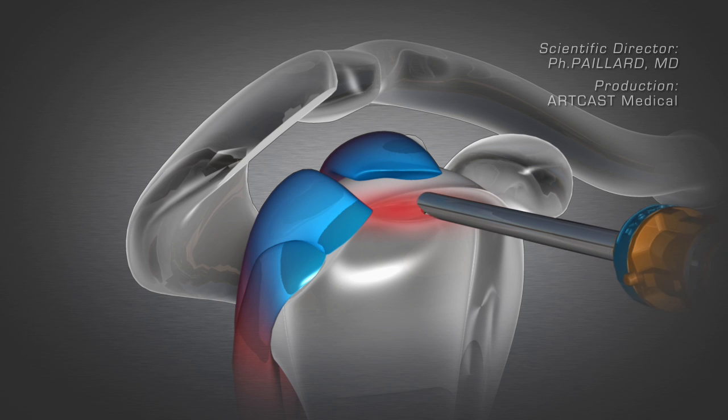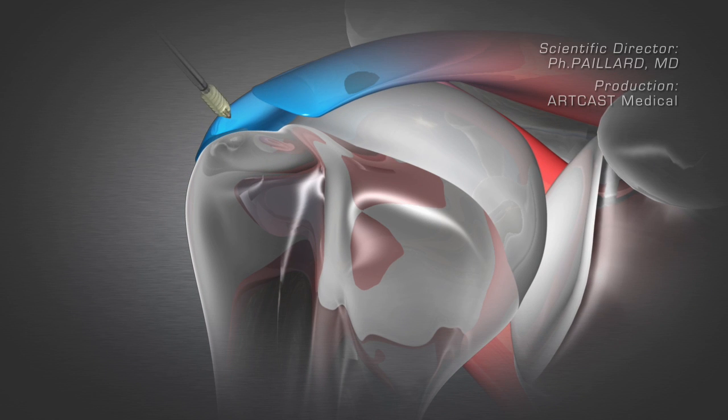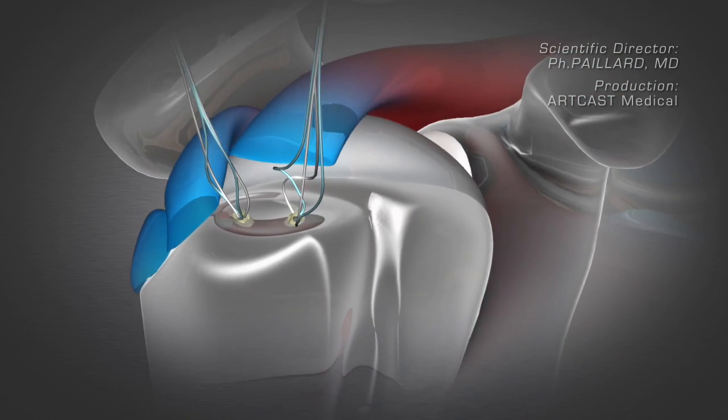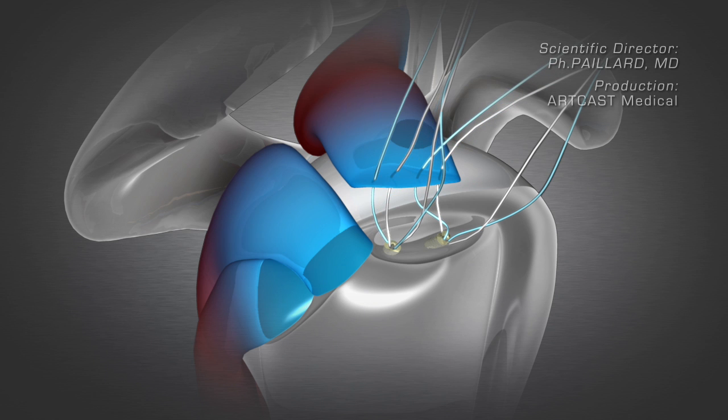The bone of the humeral head is prepared to receive the anchors, which will enable the repair. The threads attached to these anchors are passed through the tendon and are tied together to reattach the tendon to the bone.